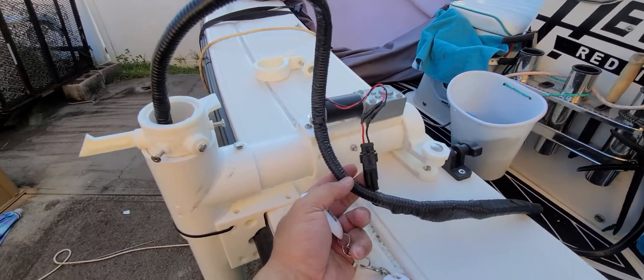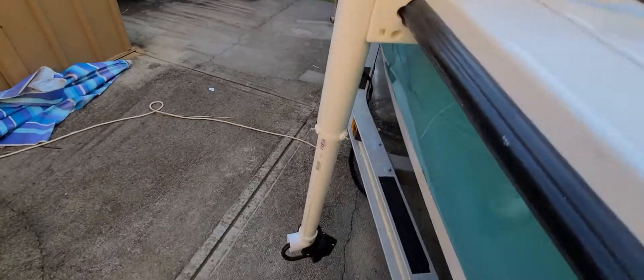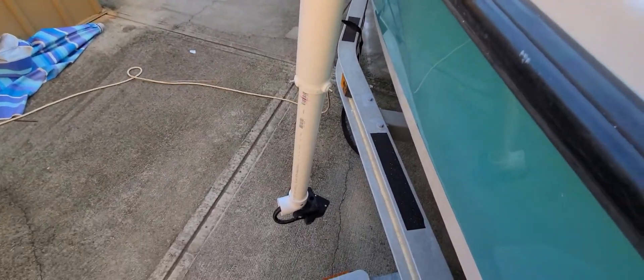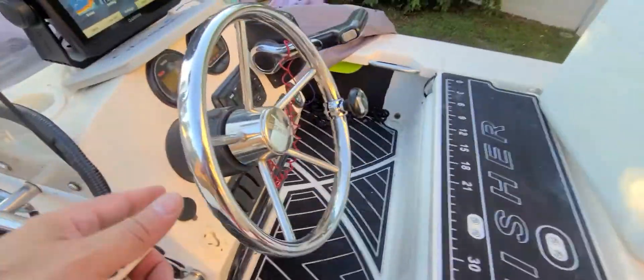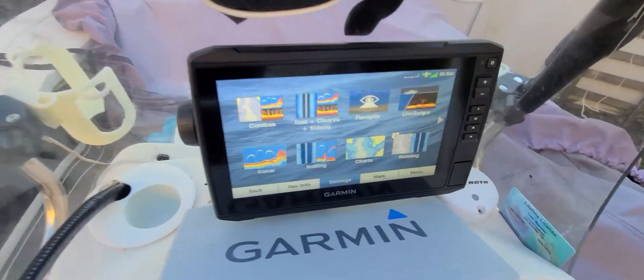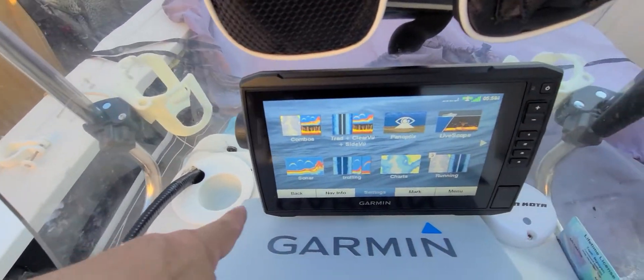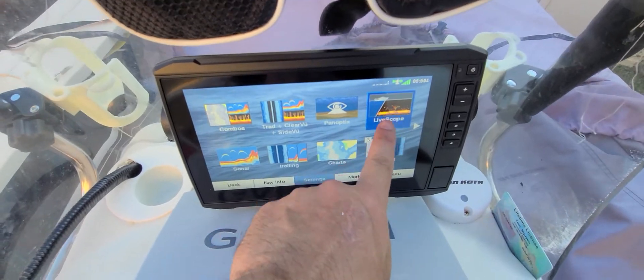I can unplug everything and disconnect it, and shorten up the shaft like I did earlier today. So here's my Garmin setup. Of course the cable is going into the cup holder, and then I have it to flash up.